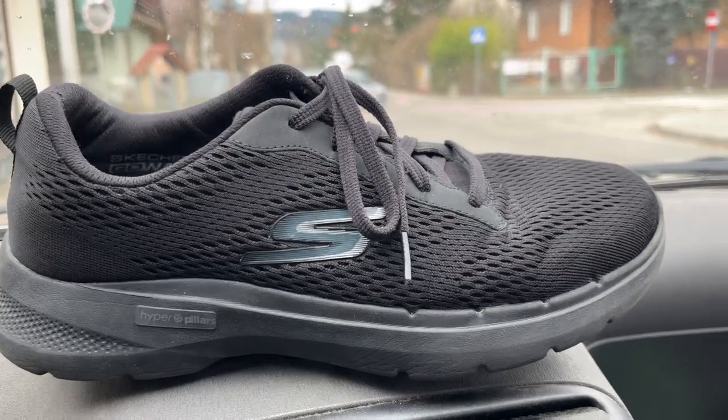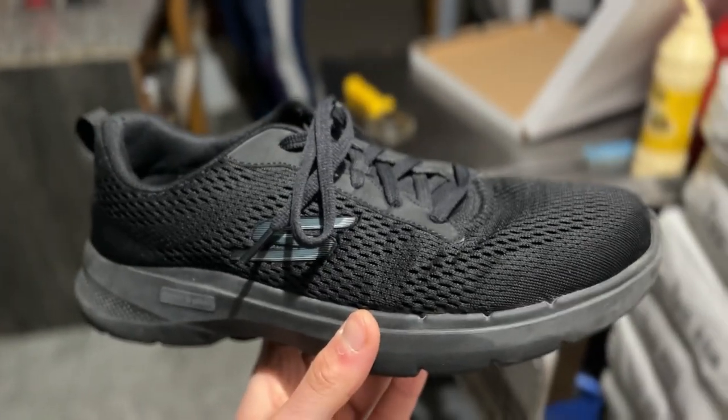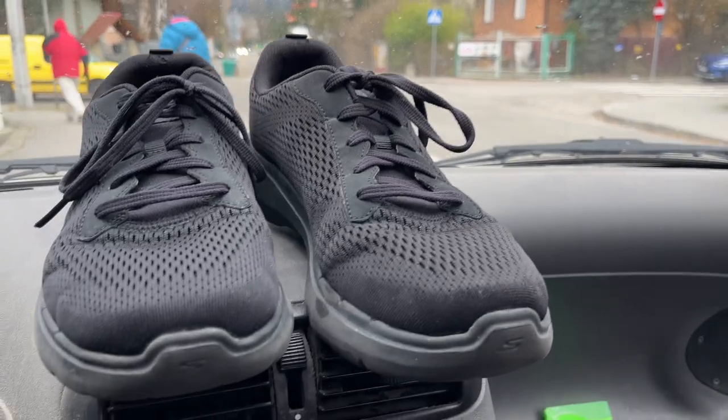These are Skechers Go Walk 6 — my favorite shoe right now. I was looking for a good one shoe that would fit everything because I'm traveling light and I just want to pack one pair of shoes that will fit a lot of different situations, like go to a fancy club, walk around the city, or go to a restaurant. So I finally found these.